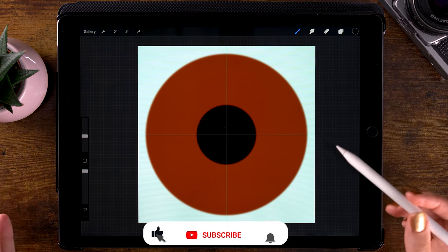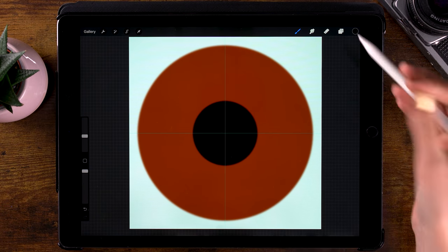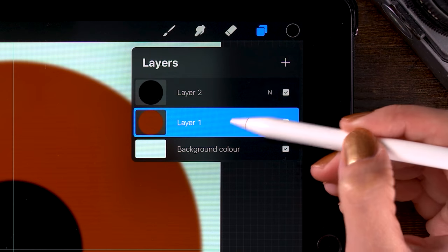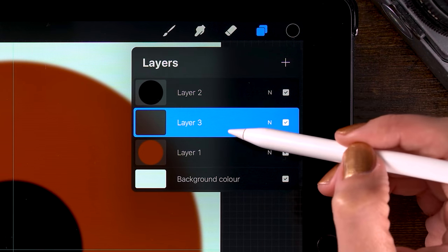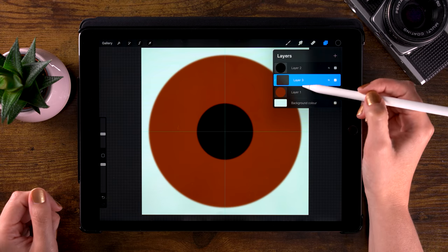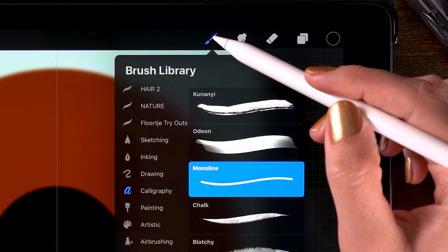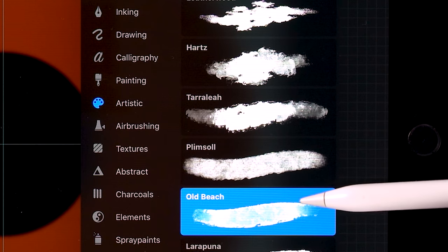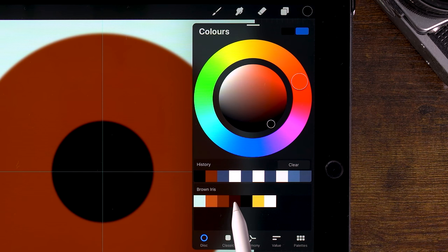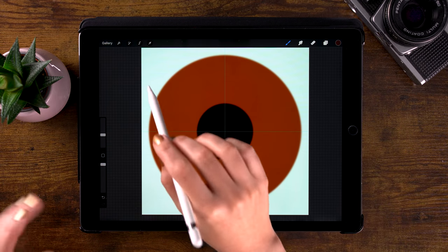It's time to start adding some detail to our iris. Let's make a new layer on top of our brown iris base layer and set this one to clipping mask. That way, whatever we paint on this clipped layer will only show up on the brown iris base layer. For our brush, go to artistic and pick the Old Beach brush. Let's pick this dark brown color first.